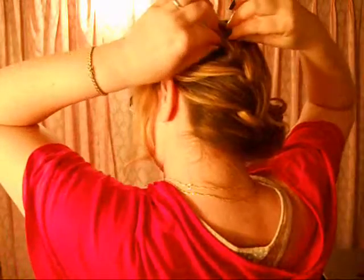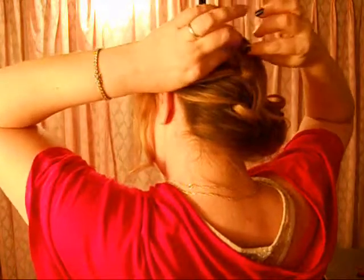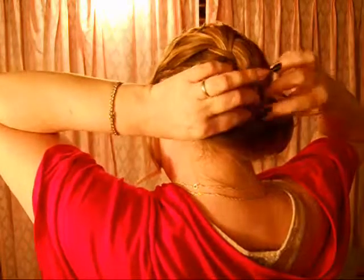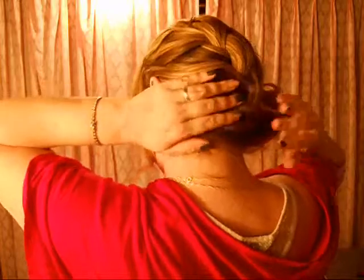Now with the braid on the back, I'm also going to just loosen that up a little bit. Because you don't want that part to be tight and then this part to be kind of loose.